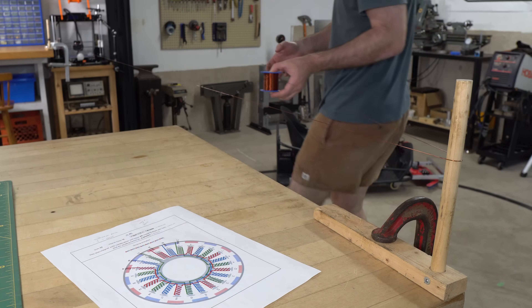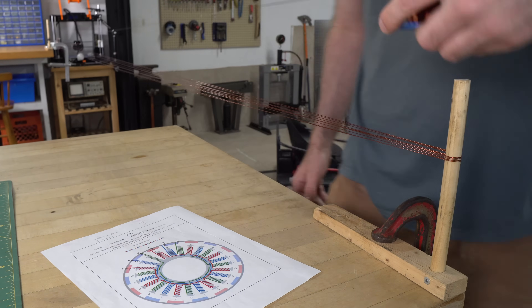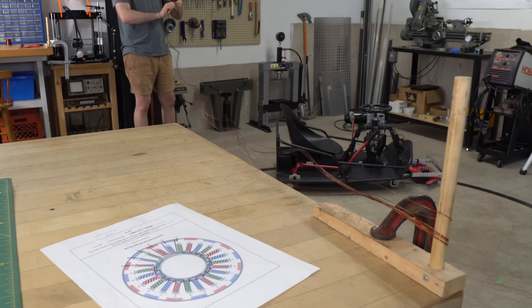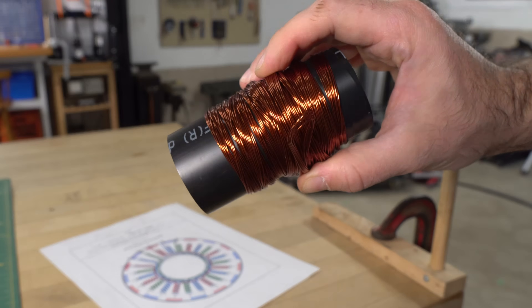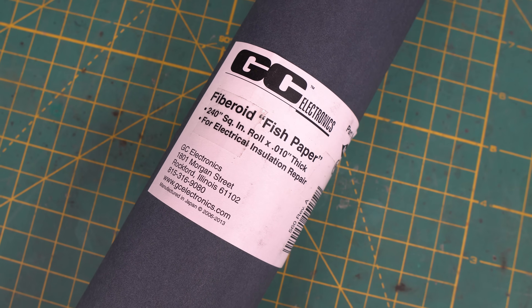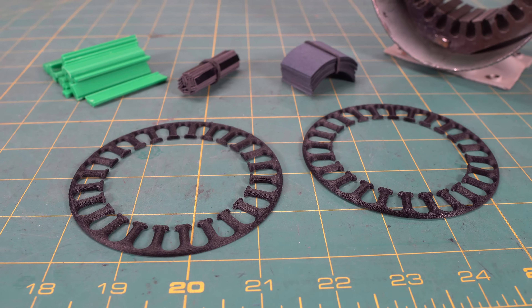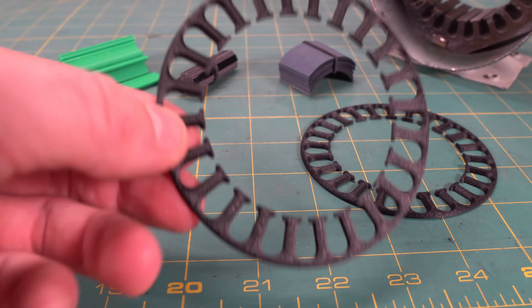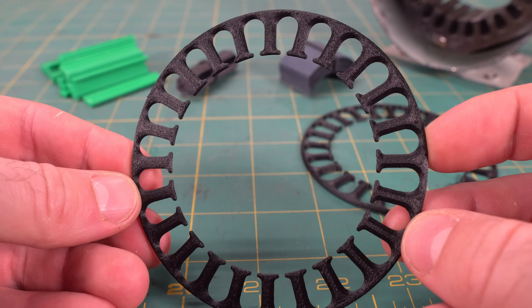To prepare my wire spools, I clamped a wooden dowel to each of my workbenches. I then wrapped the wire around the dowels 6 times to create 12 strands, cut it free, and transferred it onto a spool. To avoid scraping the enamel off the wire, I'm lining each stator slot with fish paper. And to protect the windings even further, I printed end rings out of high-temperature nylon. These rings prevent the wire from scraping against the sharp edges of the stator.